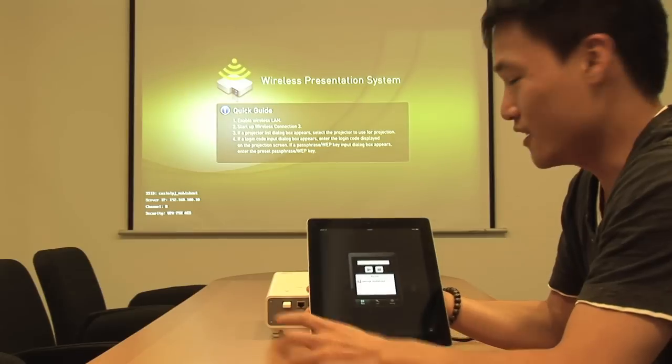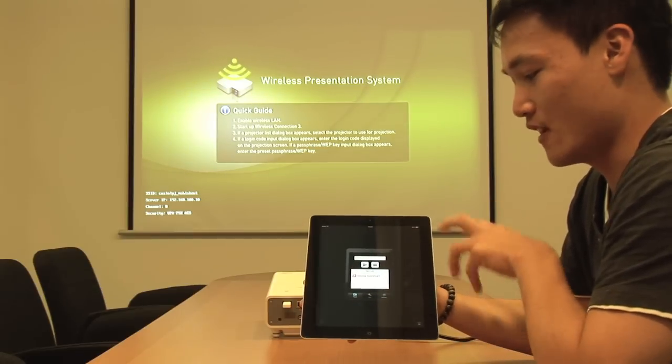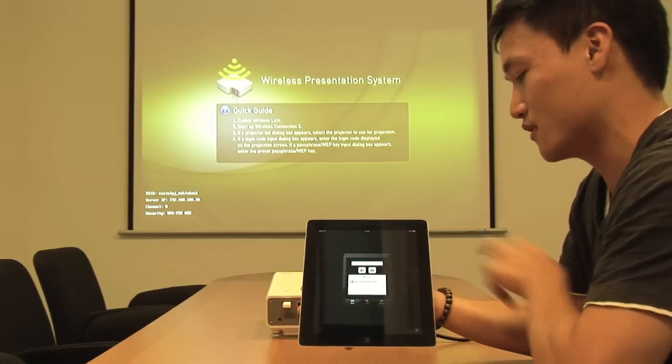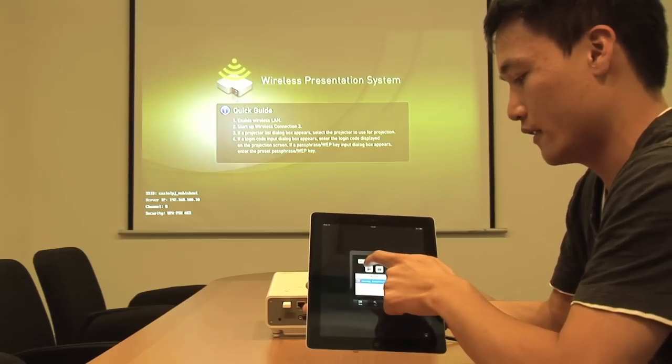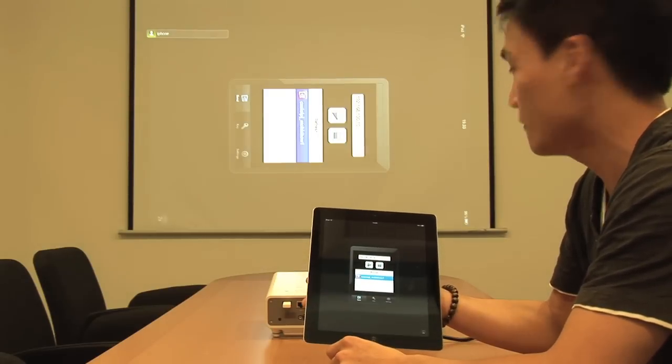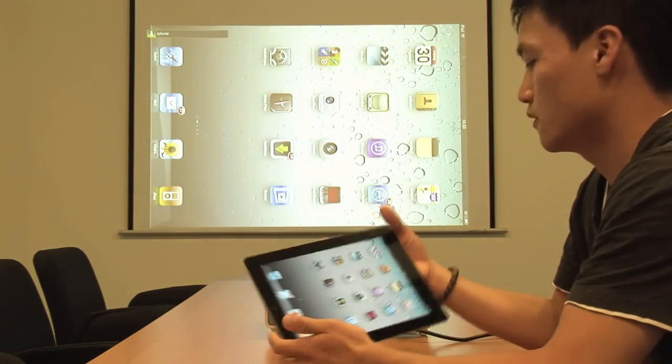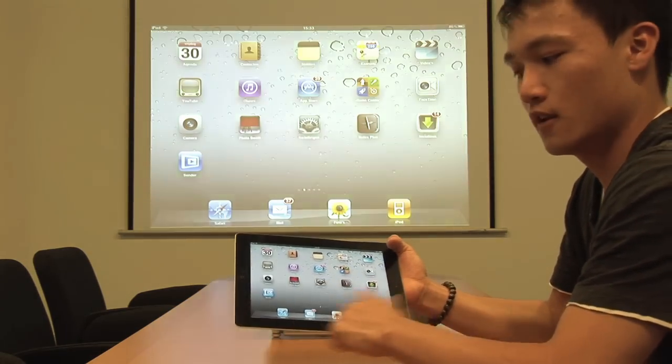You can find more information on the link below, and now I'm going to show you how it works. I already switched on the projector and opened the application, and now I'm going to connect the mobile device to the projector. It's just as simple as clicking on the link, press play, go back to home — boom, there you have it.